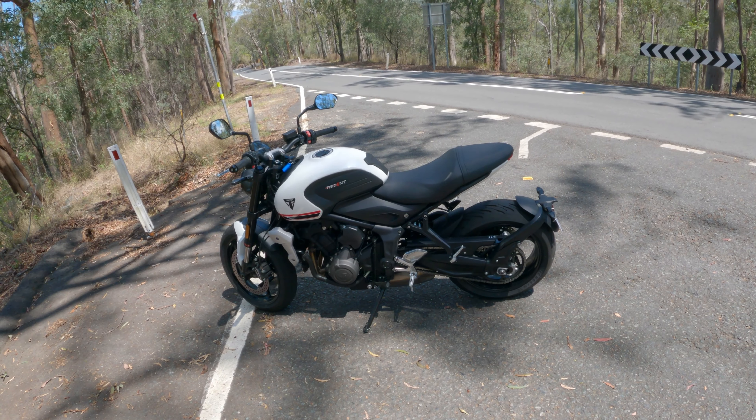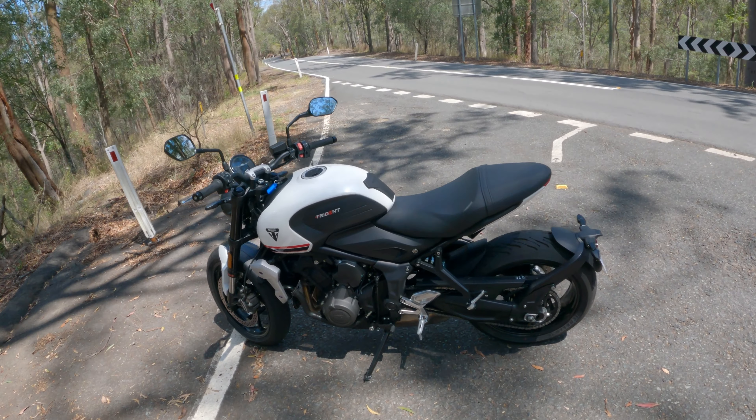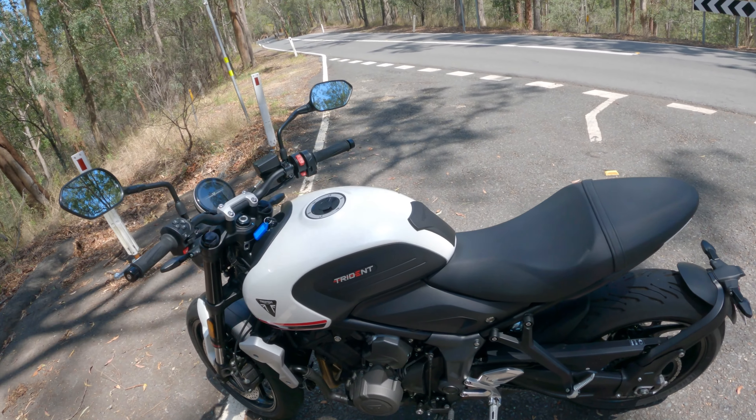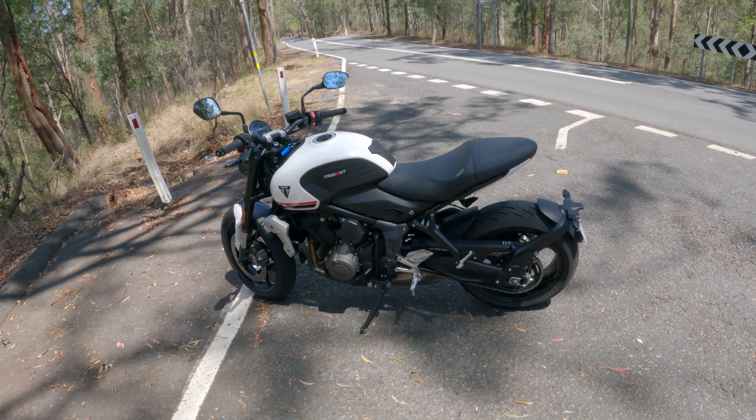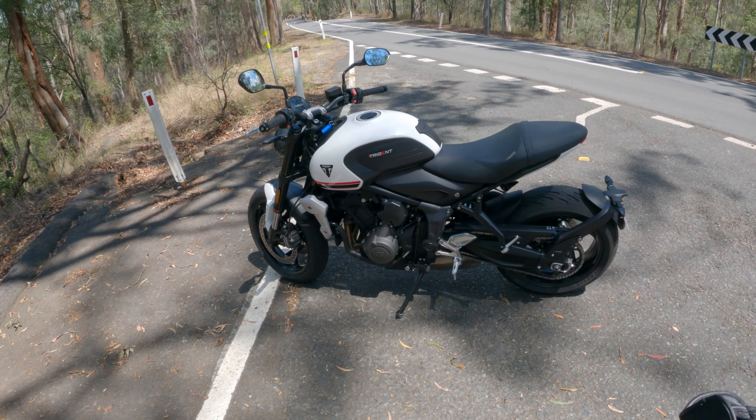G'day everyone, it's Curtis here and welcome to an on the back wheel video. Today I'm out here riding the new Triumph Trident 660. This is the learner-approved model. This is my first proper ride on the bike, so I'm just going to take it for a spin and give my initial impressions.